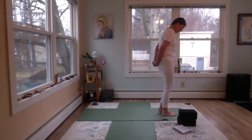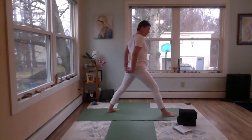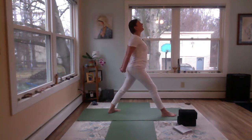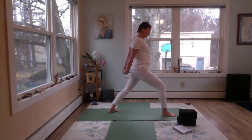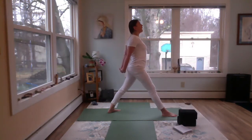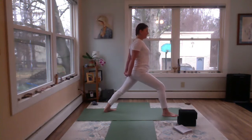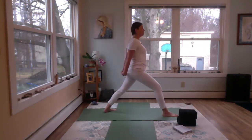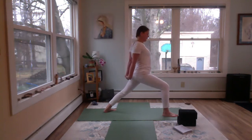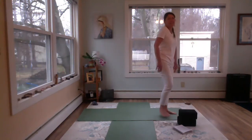Step back with the opposite foot. Roll that back hip forward, roll that front hip back. Inhale, arms back away from the body. Exhale, bend — staying grounded through that back foot. Inhale up, exhale bend. You can widen the stance a little if you want. One more — inhale, straighten, exhale, bend. And then big breath in, exhale, step forward. Release those arms and roll the shoulders out.